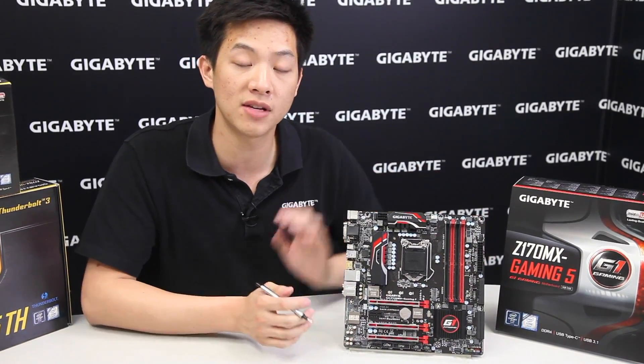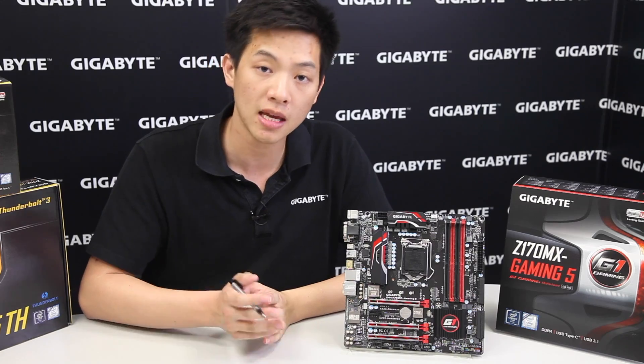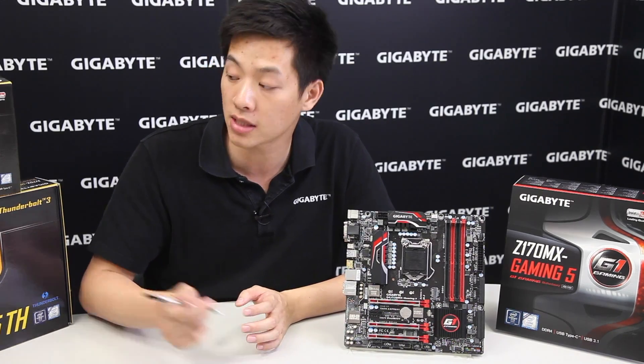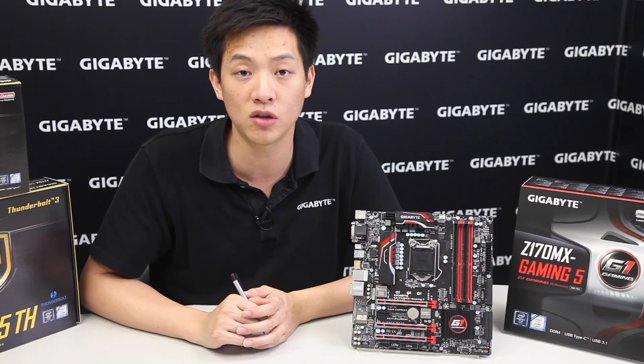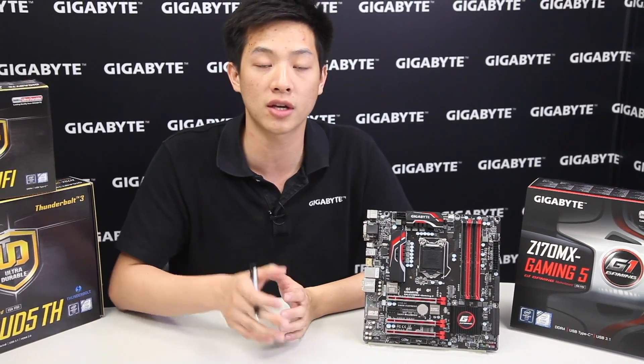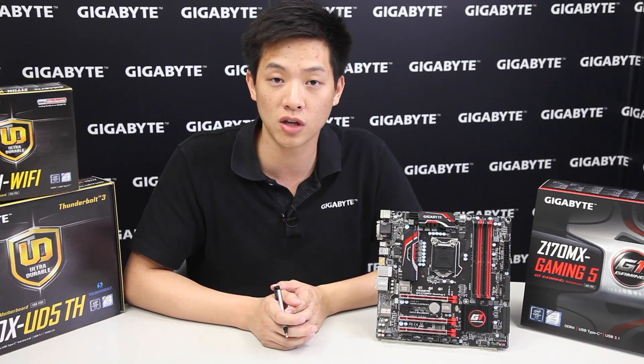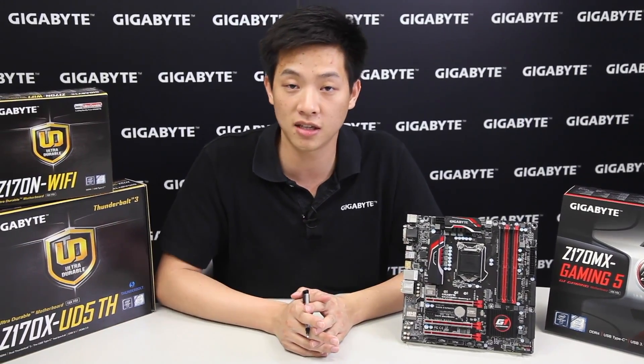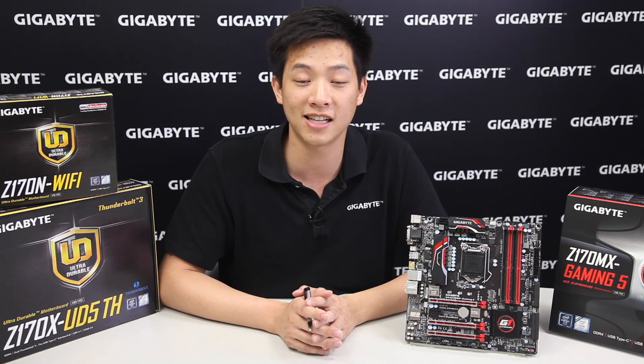This is what you'll find with our Z170 MX Gaming board. If you're interested in finding out more about Gigabyte boards, you can click on the links or search our Gigabyte page. If you liked what you saw today, be sure to like and subscribe and leave some comments below — we love to hear back from you, and we'll see you next time.